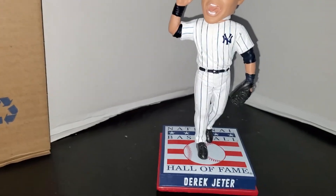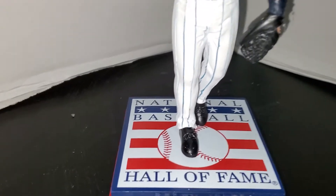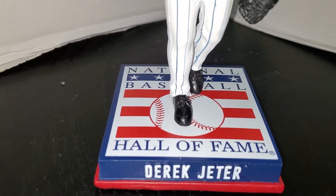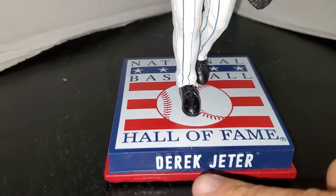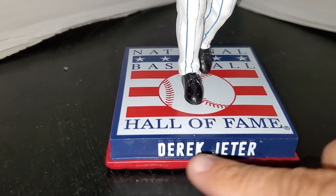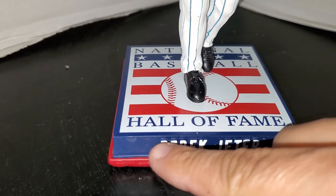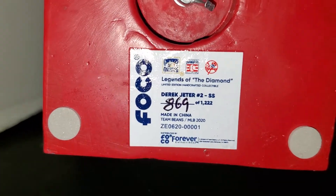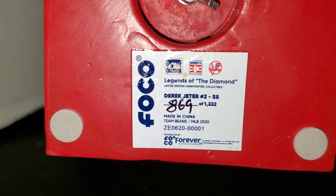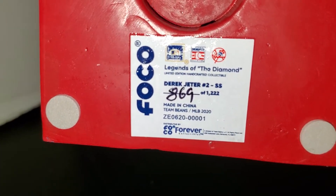The base is probably one of my favorite things about this bobblehead — I love the Hall of Fame base. You can see the Baseball Hall of Fame logo; the base is red on the bottom, blue on top, with raised lettering in white. The bottom of the bobblehead has the FOCO information: this is 'Legends of the Diamond — Derek Jeter, number two, shortstop.' This is number 869 of 1,222 made.